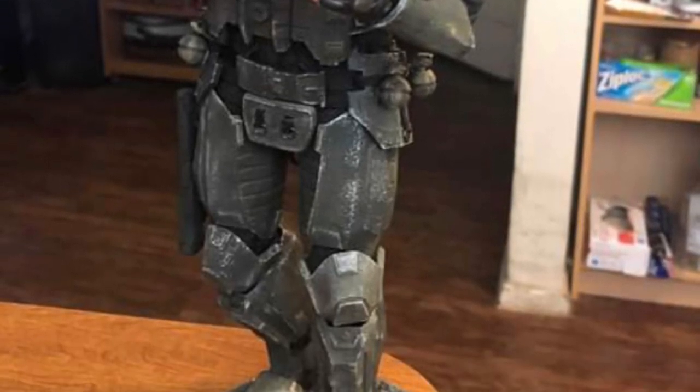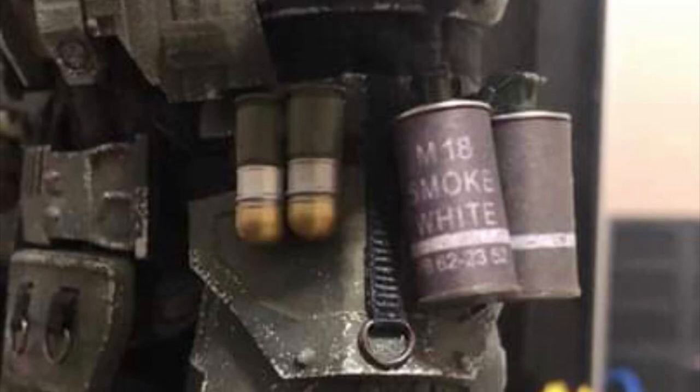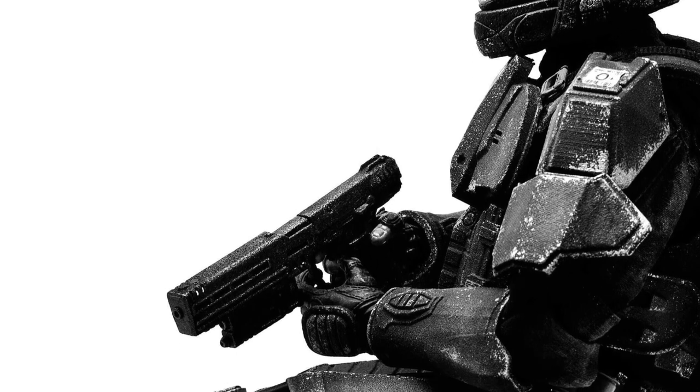Here is my ODST pretty much done — maybe 85% complete in this picture. Some details of the belt with some of the grenades I put on. And of course the beautiful photo by Matthew Callahan of my ODST put together, decaled up, weathered, looking really great.